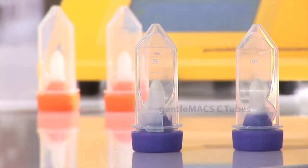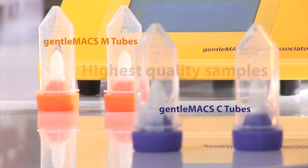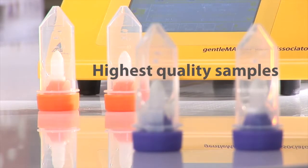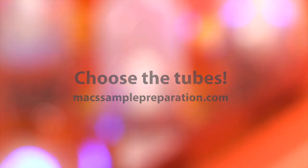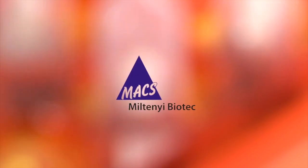GentleMAX C and M-tubes, together with GentleMAX dissociators and GentleMAX kits, ensure that you get the highest quality samples for downstream applications — whether you're a little bit country or a little bit rock and roll. Miltenyi Biotec: choose the tubes.